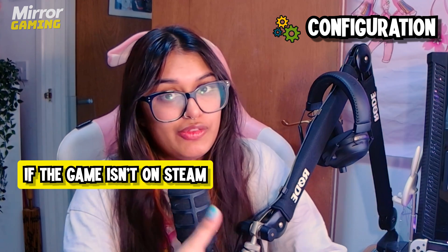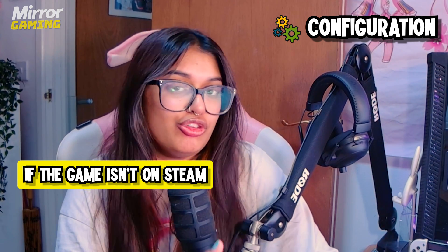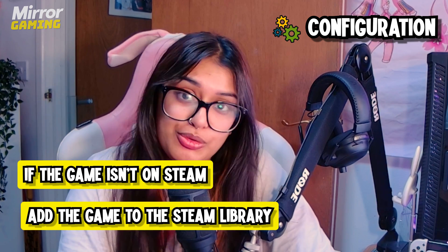If you want to configure your controller for games which aren't on Steam, then be sure to add them to your Steam library and then you can do this for them too. And that is it guys — you are now ready to play PC games with your PS5 DualSense controller either wired or wirelessly. Thank you guys so much for watching and I'll be sure to see you guys in the next one. Bye bye!